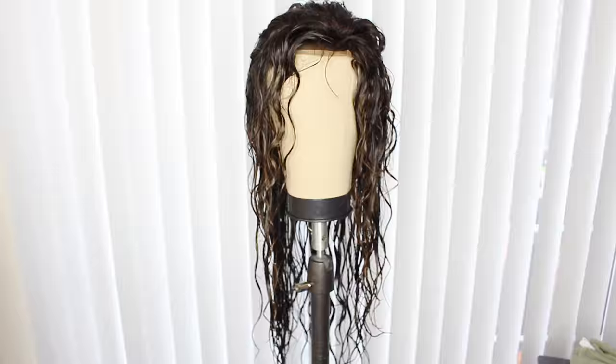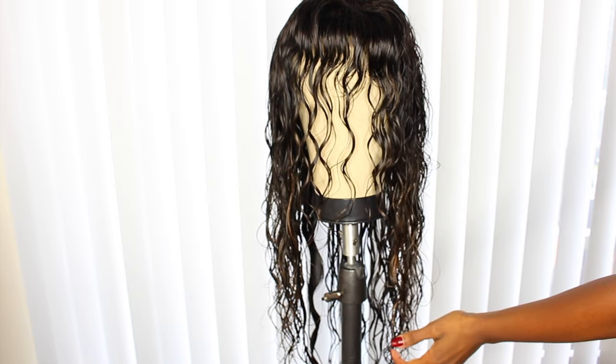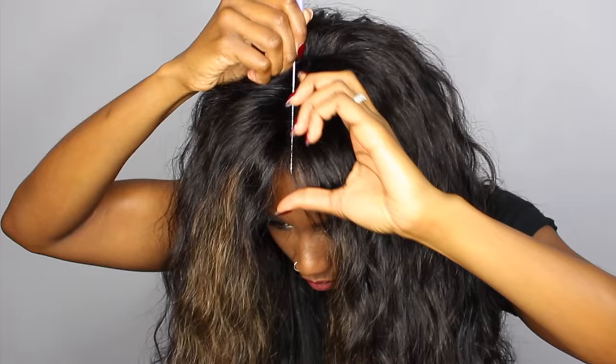Spray a little leave-in conditioner — Equave is always my choice — and brush her out. I have to say I was so impressed with the way this hair kept its wave. There are so many body waves I've used where you wash them and the wave just disappears, but look at this one — if you scrunch it up you get even more wave. I decided to just let this bad boy air dry, then slap her on and get her customized.